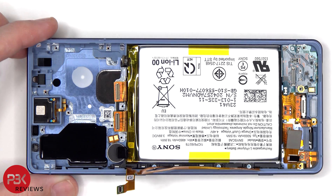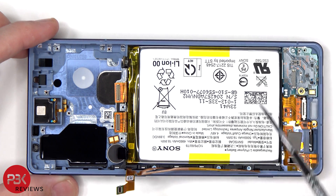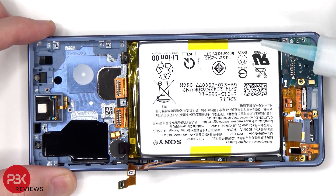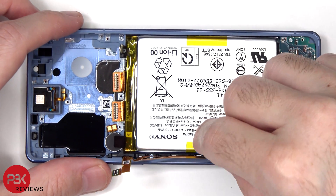To pry off and remove the battery, there are two adhesive pull tabs provided to help. However, I usually don't have much luck with these pull tabs since they almost always tend to rip or tear. So I'm just going to apply some isopropyl alcohol around the side of the battery and let it sit for about 30 seconds to a minute, so it eats away at the adhesive underneath, making it easier to pry off.